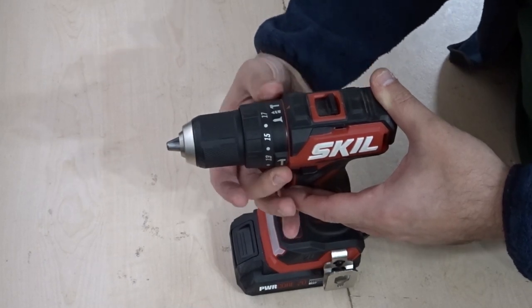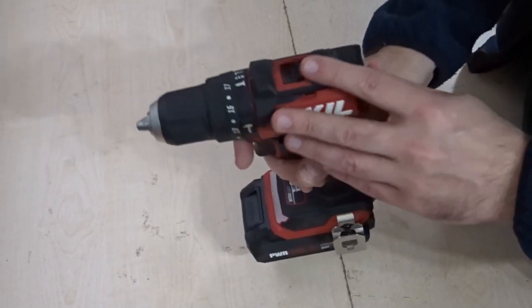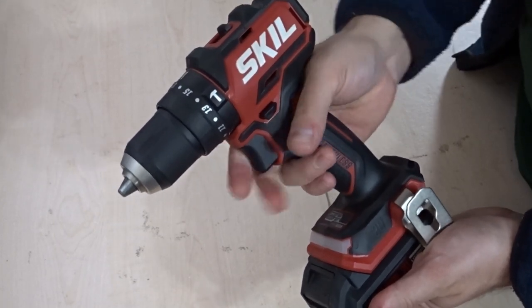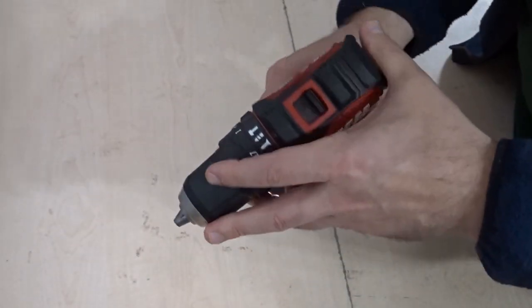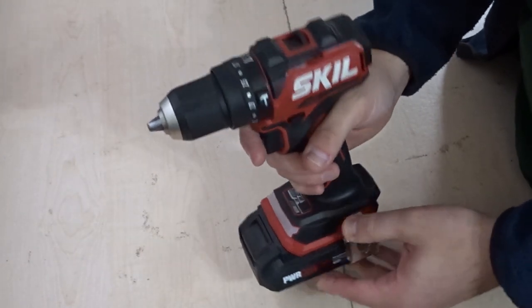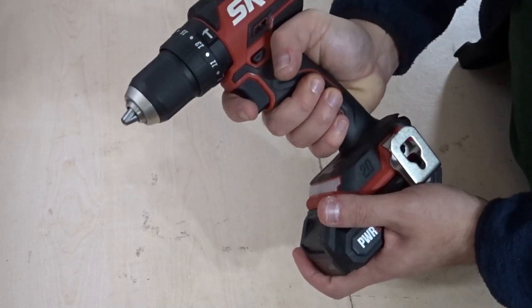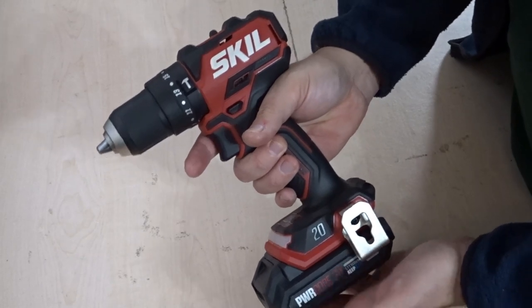Hammer mode, drill mode, drive mode — and you've got 17 torque settings which is plenty. It's got this over-moulded rubberised grip all over it, really comfortable in the hand. You've got a neutral position which locks the trigger, plus forward and reverse. Compact brushless, very small, very compact combi drill. Don't be fooled by the size because it's actually very powerful. I've been using it for a good few months now and I'd probably say it's the most powerful cordless drill I've used to date — though I don't go for the high-end really expensive drills. It does pack a punch for its size.